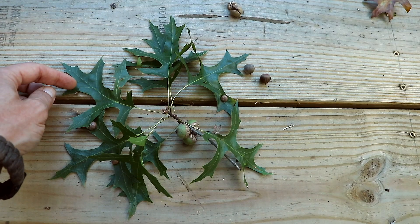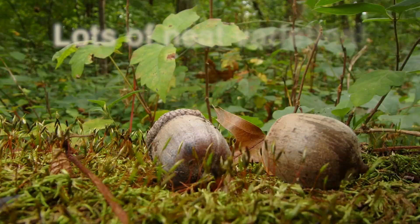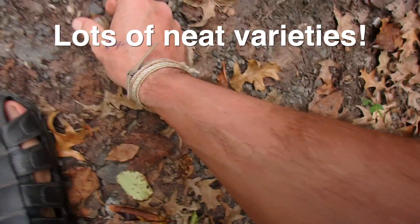This species of oak is the pin oak. The great indicator are these thin leaves. Keep in mind the acorns come from oak trees — these are the little acorns that accompany or come from the pin oak.